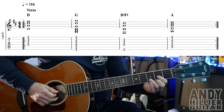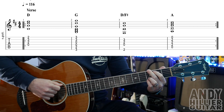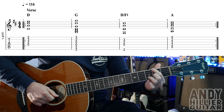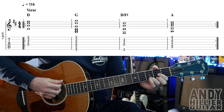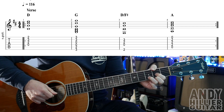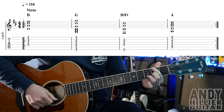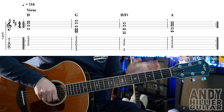Here we go: one, two, three, four. D, two, three, four. G, two, three, four. D slash F sharp, two, three, four. A, two, three. And then it repeats. So that's the verse.